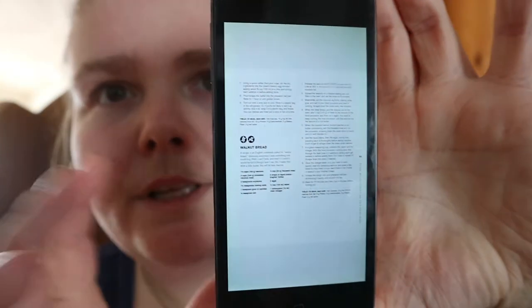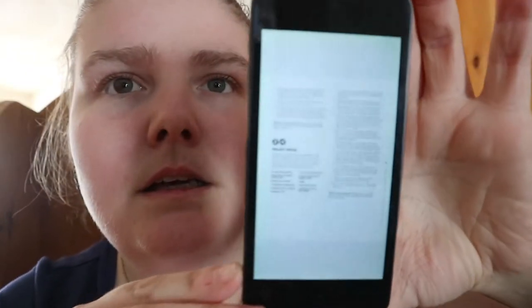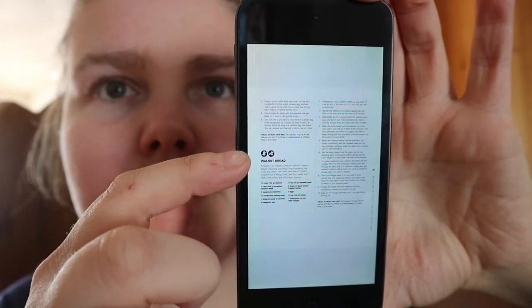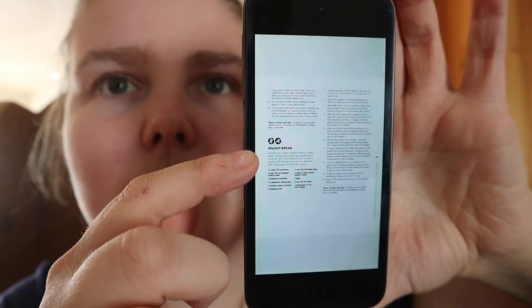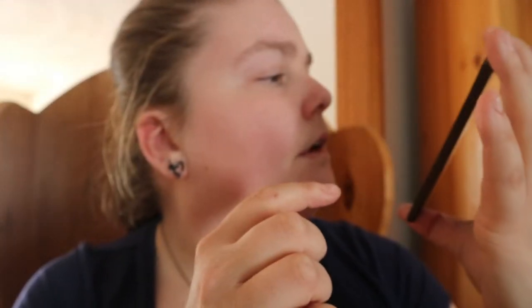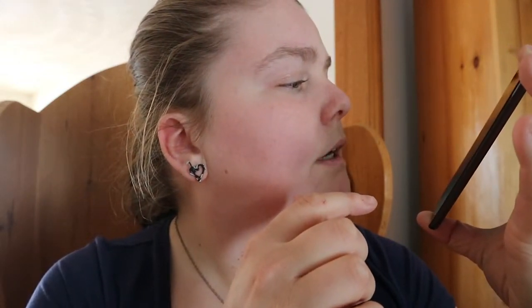Here's a snapshot of walnut bread. It starts right here, and you can see two of the icons right there. Then walnut bread — it gives a recipe that an English cookbook called for walnut bread, obviously assuming it was something one could buy.